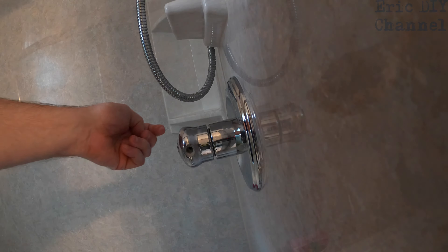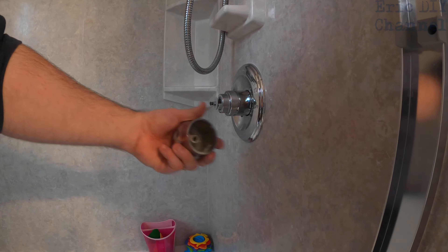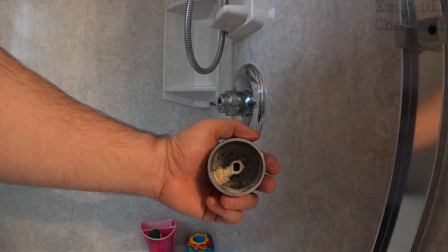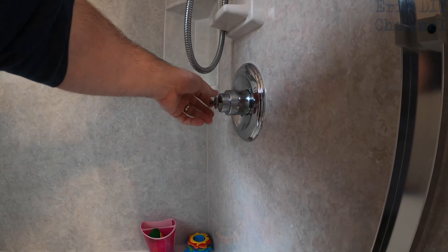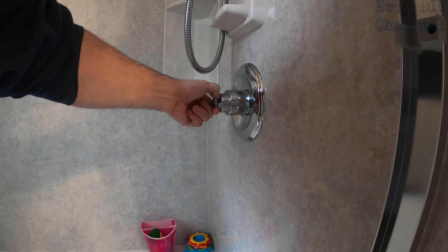You can see what the little screw looks like right there — put that to the side and don't lose it, because that's how this handle stays locked down there. Also note visual cues on where the handle is positioned. I know that the hole is at 3 o'clock right where it says 'off,' so I can put the handle back on the right way.